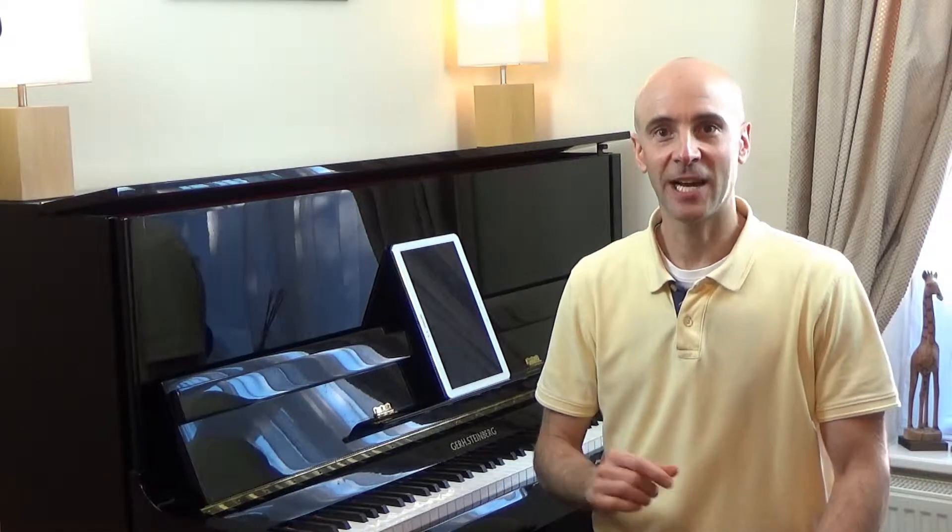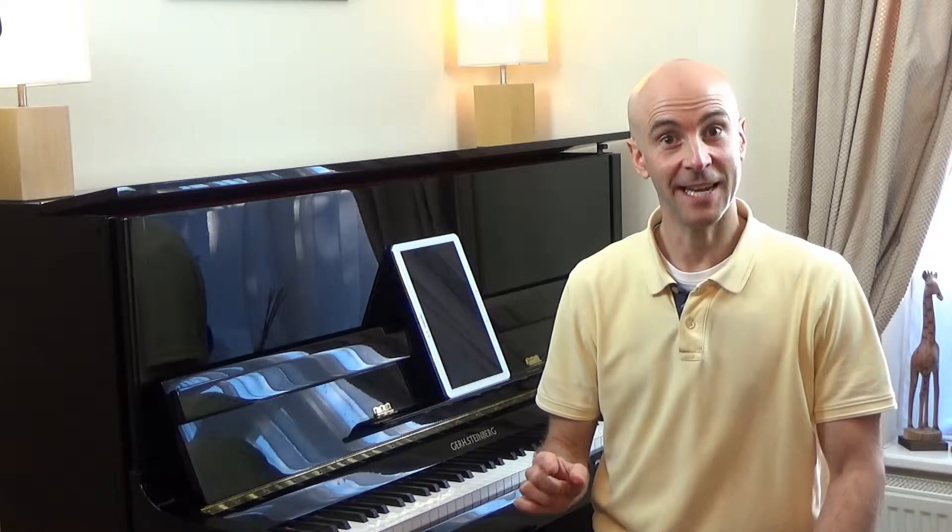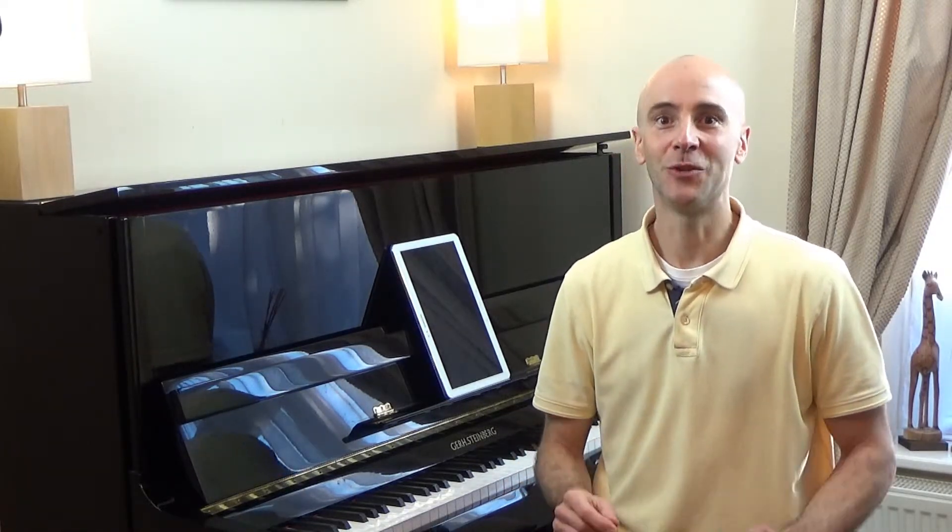As an added challenge in this piece, there are a few bars in which the left and right hands actually move together in the same direction, so don't let those surprise you — keep those moments Rock Steady too.